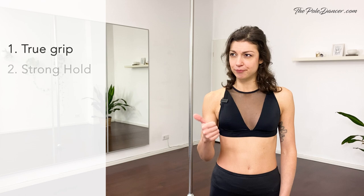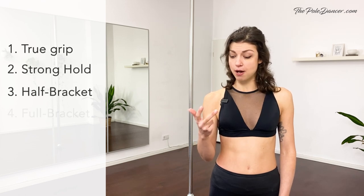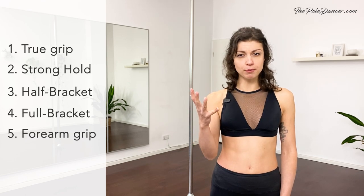This is true grip, stronghold grip, half bracket grip, full bracket grip, form grip, and twisted grip.